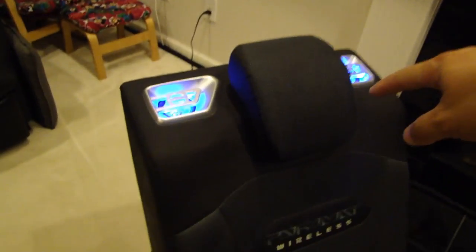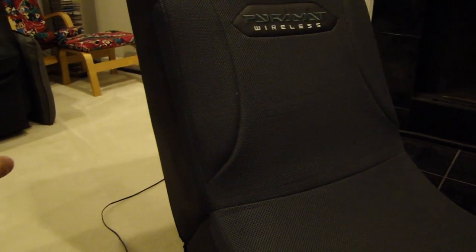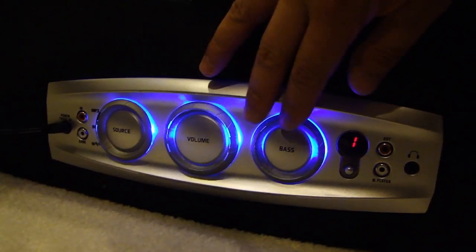It has two full-range speakers up top with blue LED illumination. It also has a built-in subwoofer on the seat back here, with its own enclosure inside — I think it's like a six-inch subwoofer. And on the side you have different controls: you can select a different source, volume control, and bass control.